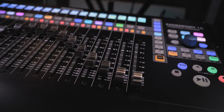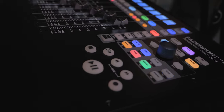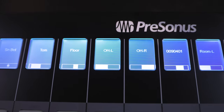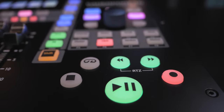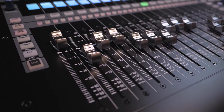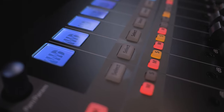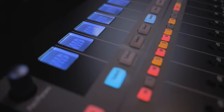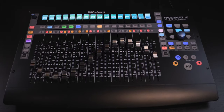First of all, we have 16 touch-sensitive, 100 millimeter long throw motorized faders, 89 RGB buttons covering more than 104 functions. We also have an LCD strip display, complete recording transport controls like play, stop, rewind, forward and so on. And we also have session navigation that provides quick control over track scrolling in your DAW, which is very, very practical. And we have channel controls which will control levels, panning, mute, solo, and also automation control, which is super useful when using a control surface like the Fader Port.